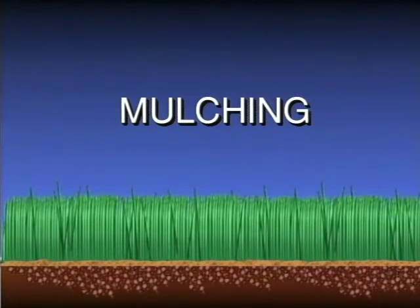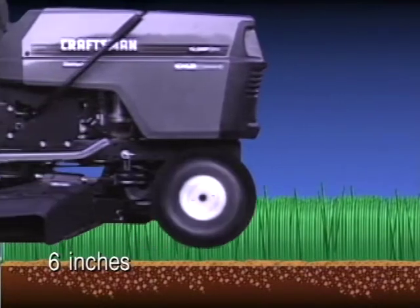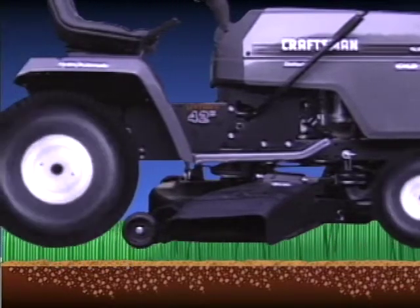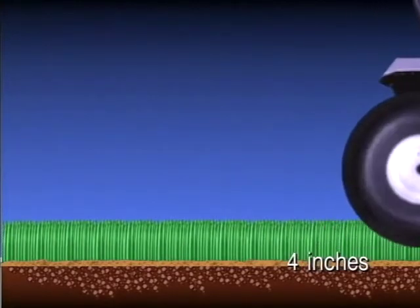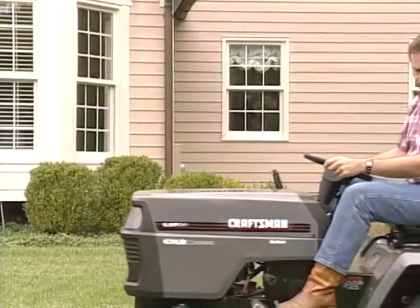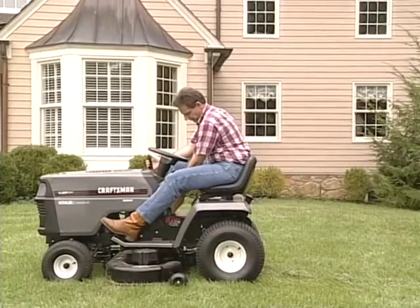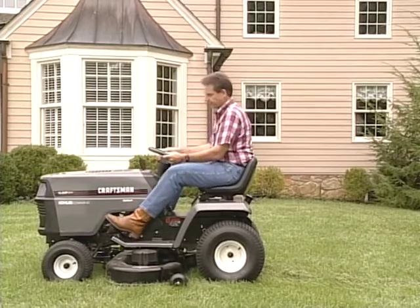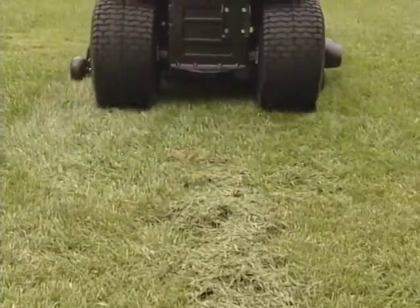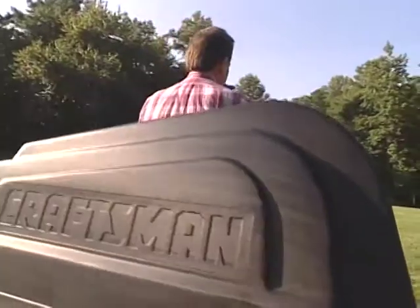Now let's talk about mulching. When mulching, it's very important to cut only one-third of the grass off. For instance, if the grass is six inches high, only cut two inches off. This gives the deck a chance to cut and hide the clippings. The grass must be dry and the underside of the deck should be clean for mulching to work properly. Trying to mulch wet grass will result in clippings not being hidden properly — this will also happen if too much grass is being mulched. If this happens, raise the deck and make sure the grass is dry. Remember: use the one-third rule — cut only a third of the grass off at a time.